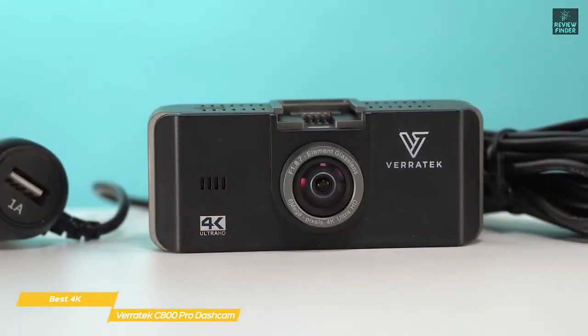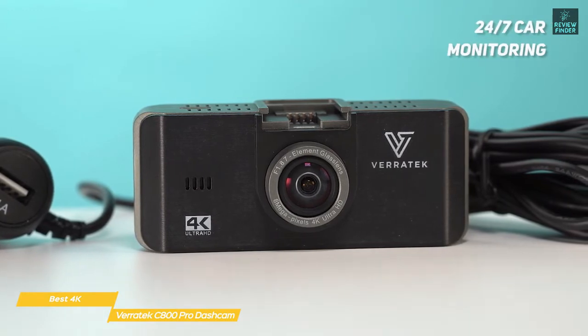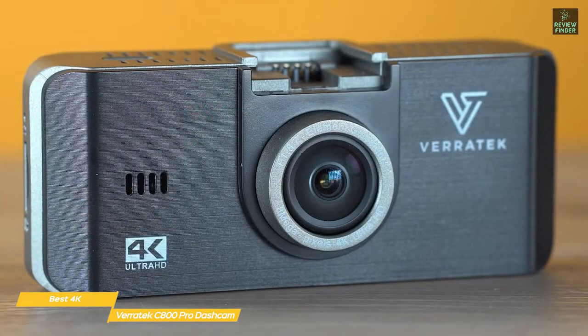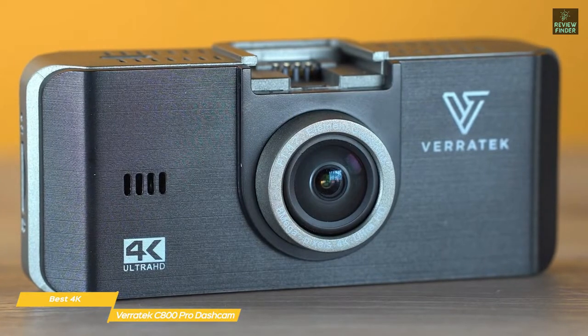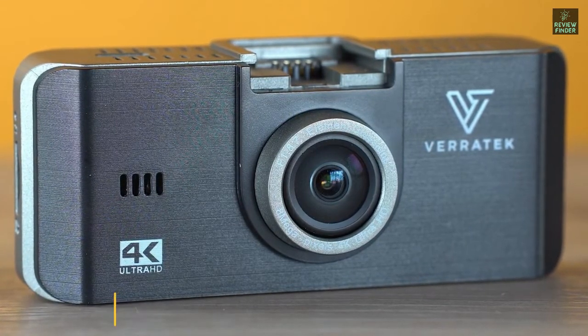It also has a convenient auto-start feature that begins recording when you start your car, and 24/7 car monitoring that activates and records when motion is detected. If you're looking for a cheap dashcam that doesn't skimp on features and has the ability to record in 4K video, the Veritek C800 Pro fits the bill nicely and should be on your list.